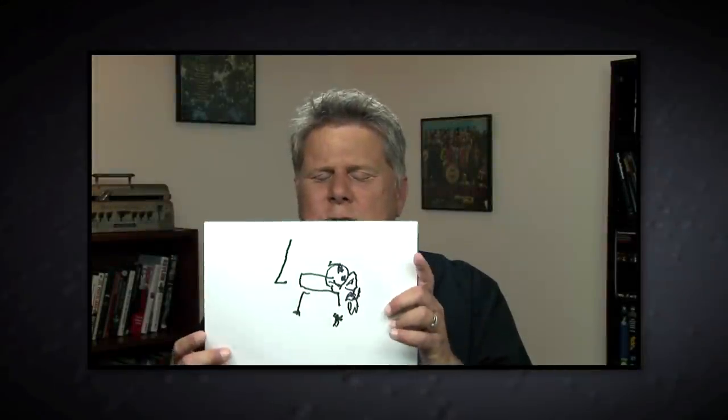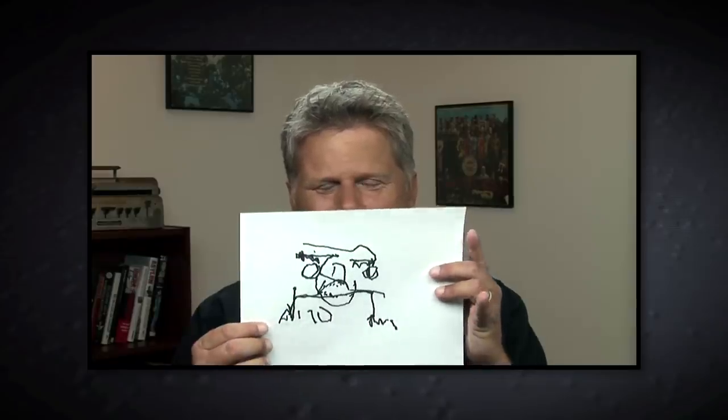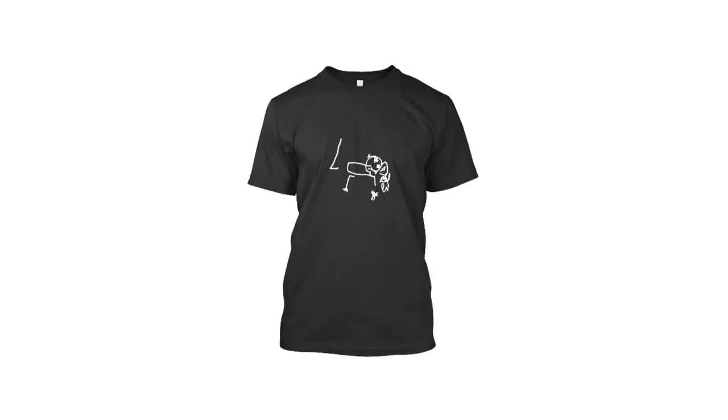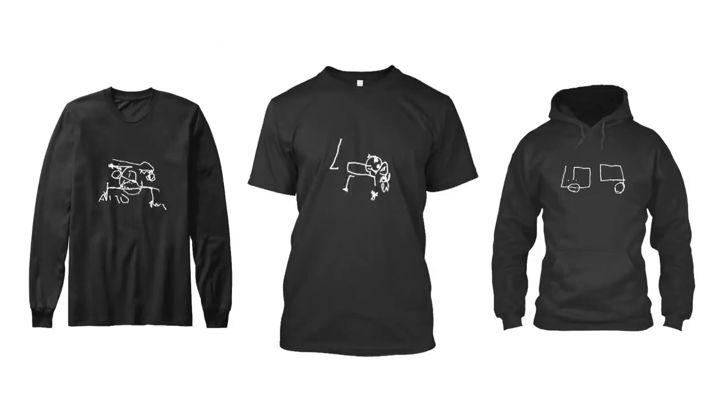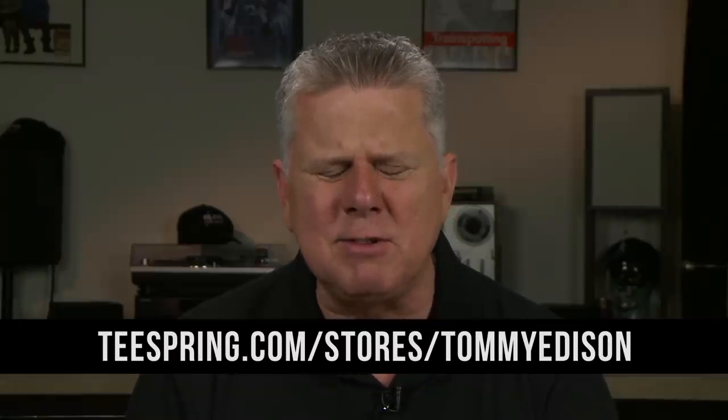So speaking of those drawings — they're back. You guys have been requesting them. And now you can get them on t-shirts and stickers too. We're offering the kitty cat that I drew, the self-portrait, and of course the car. They're available right now for the next seven days. If you'd like them, the link is right there in the description for the video.